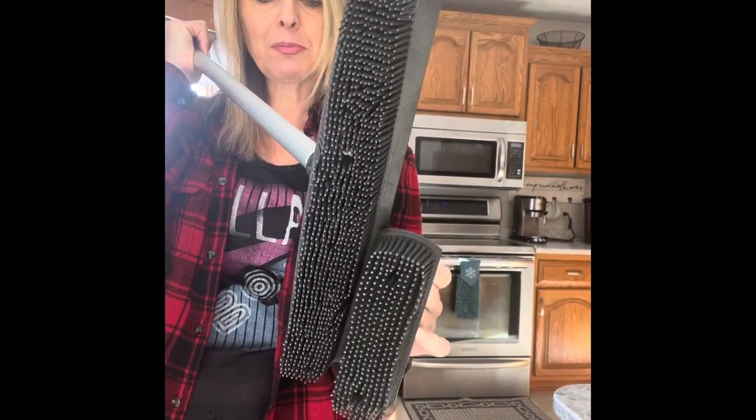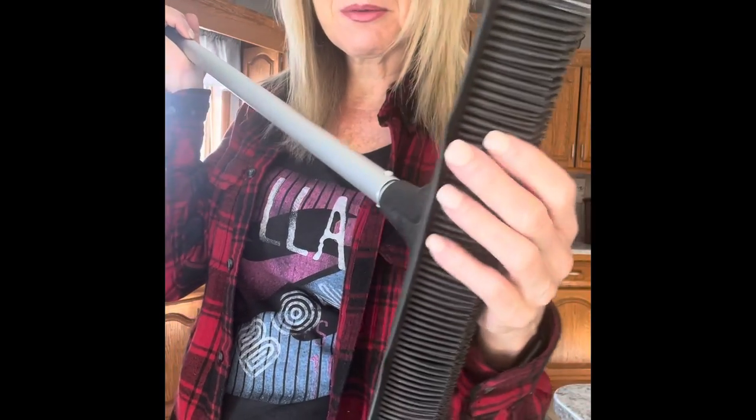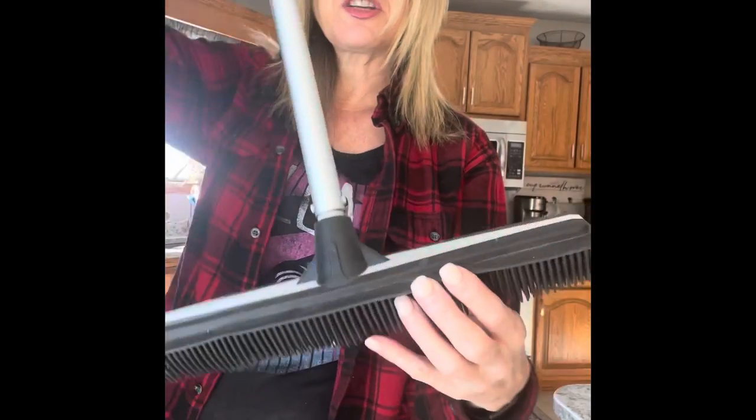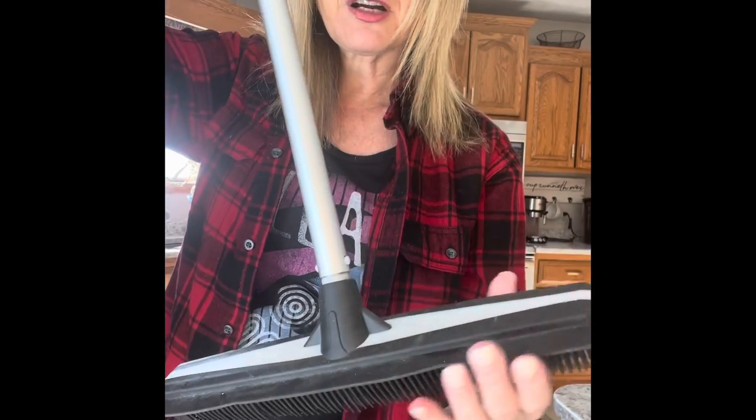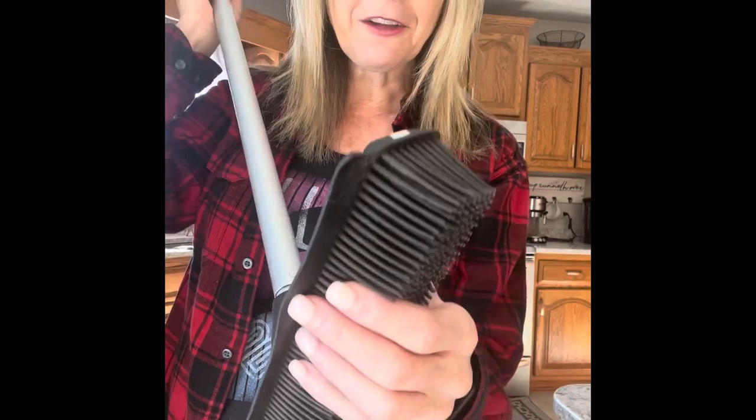The rubber broom system is literally two rubber brooms or brushes put together, and on the flip side it has a fantastic squeegee. The squeegee is great for removing water from surfaces — like in your garage, on a concrete floor, or on a pool deck if you're lucky enough to have one.